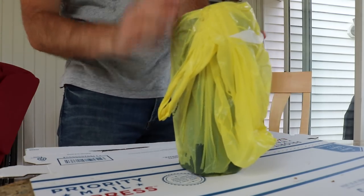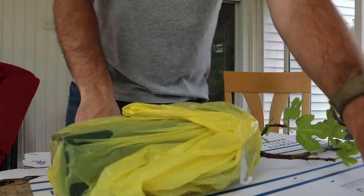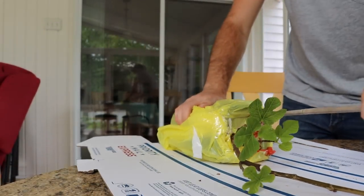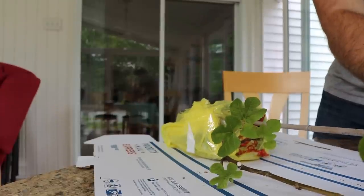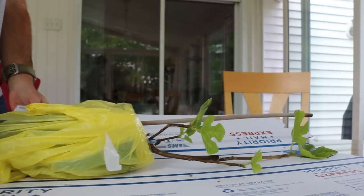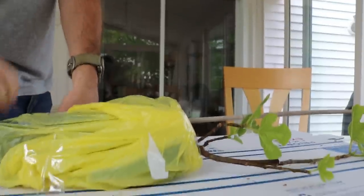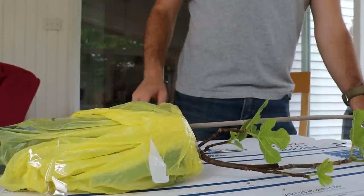So put the plant in the plastic bag so none of that moisture gets out, seal the top with some tape, and stick it in the box. Then you're going to come in with a stake and stick it into the pot all the way to the bottom so the pot doesn't move around. We'll break it to size with our hands. Now we've got a plant that's really well situated in the box — it's not going to flop around, it's not going to break limbs. I also like to come in with tape and go over it so we can really seal this thing in place. The stake works really well keeping it in position.